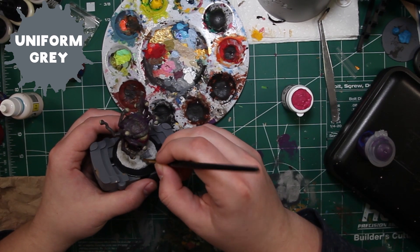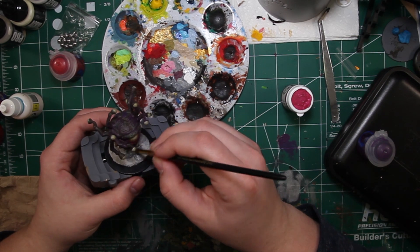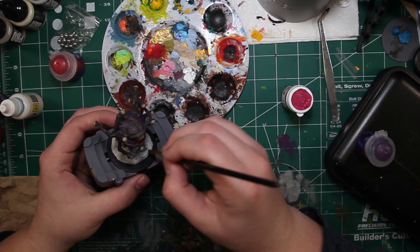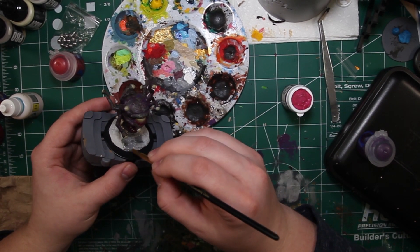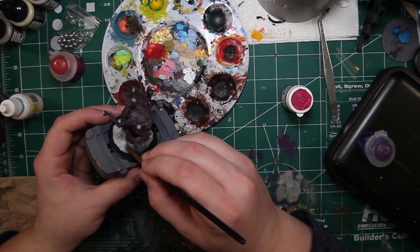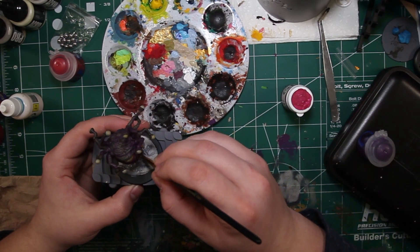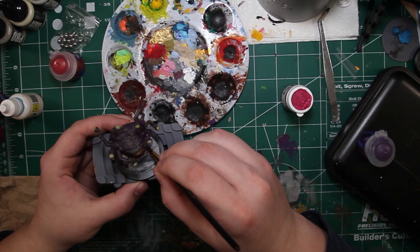While we wait for that ink to dry we're going to use some Uniform Gray and get started on the base — just painting the whole thing in Uniform Gray, at least the plastic rock parts. We're not really going to hit the black plastic base part. Anyway, these rock things are going to be gray.